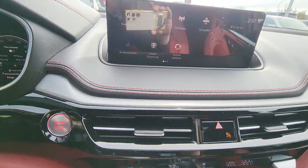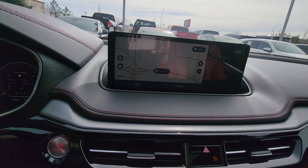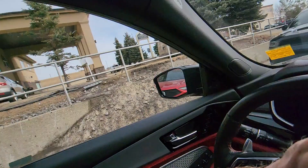Now this has a lot of features — not least it's got navigation on there, but it's also got Android Auto and Apple CarPlay. The Android Auto and Apple CarPlay on this one are wireless, so you don't actually have to plug it in, which is really nice.